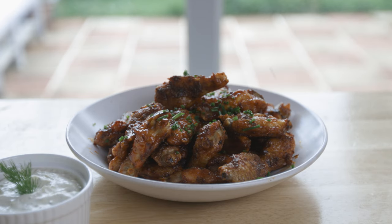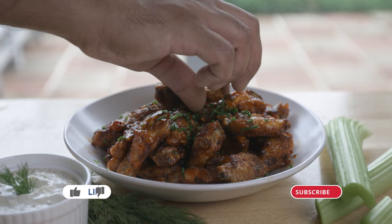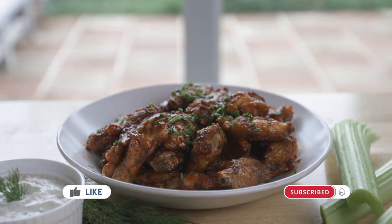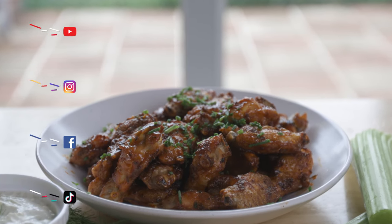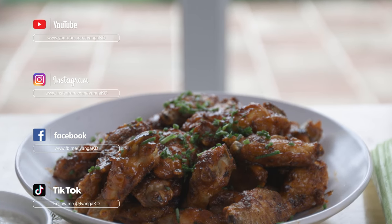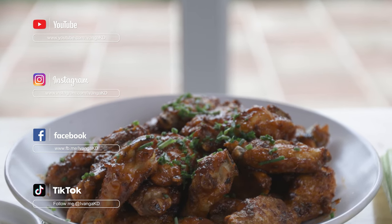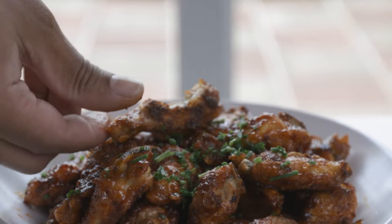If you like this recipe, please like this video and subscribe to our channel. Click the bell notification button and follow us on Instagram, Facebook, and TikTok. Thank you for your support. Peace!